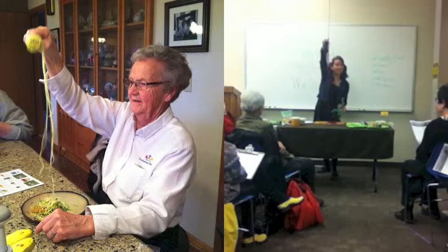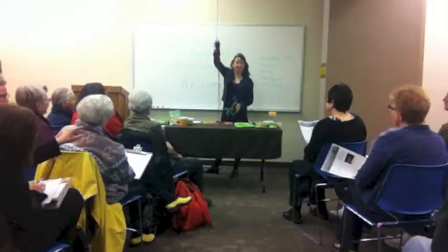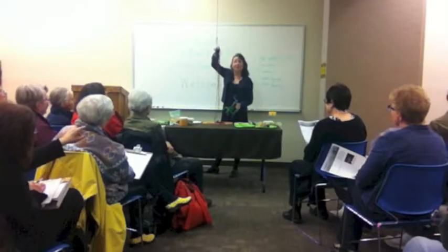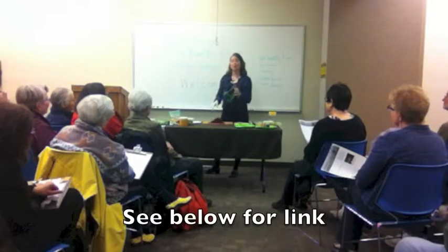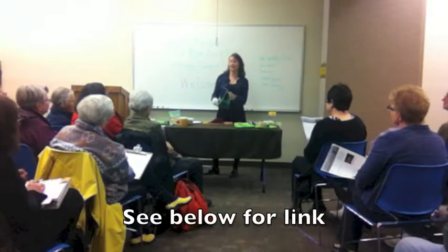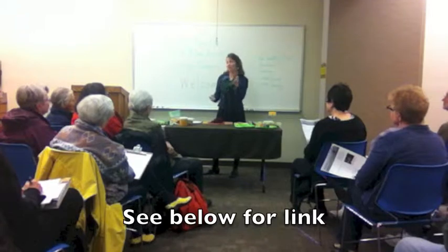And there you go — some really beautiful noodles, right? Pamela, what's that called? This is called the Ben Reiner Cook's Helper.